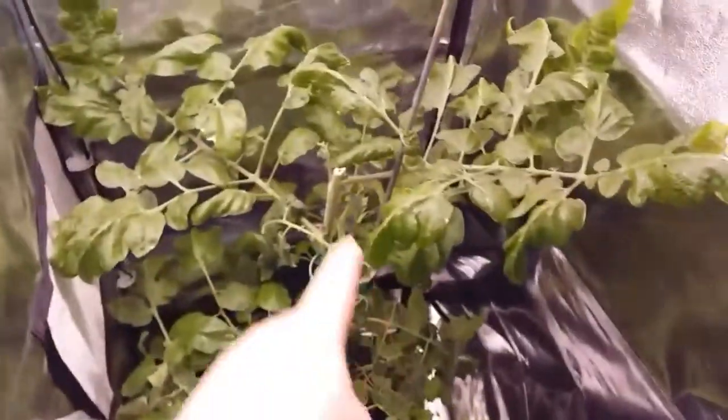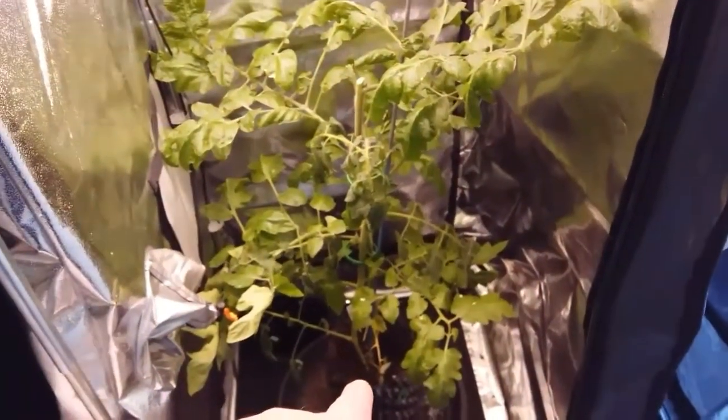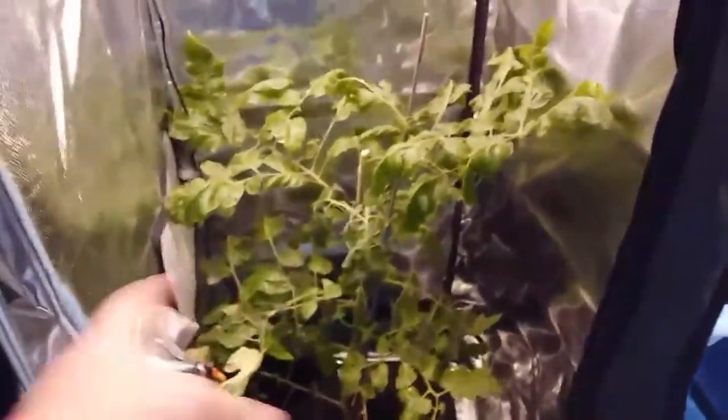My little cherry tomato was getting a bit big for its boots — it was touching the top — so I've chopped the top of the plant off and rooted it back in at the bottom next to the other one. I've been feeding it and hopefully it'll grow bushy and I'll get some little cherry tomatoes on there. My old onions were going absolutely massive but they're splitting too, and I think it's purely because I let them dry out early on — that's completely my fault.